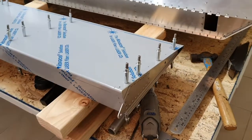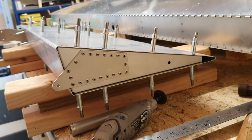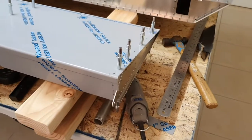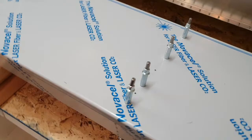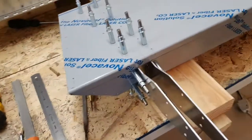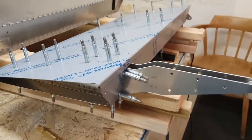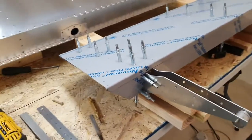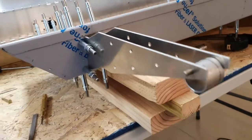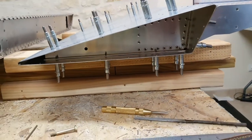Another little update on the aileron - that's the drive rib in and mostly clecoed. And the complete bastard counterweight assembly is in finally, and I'm pretty sure it's in the right place, though I wouldn't swear to it. But it's in and mostly clecoed.